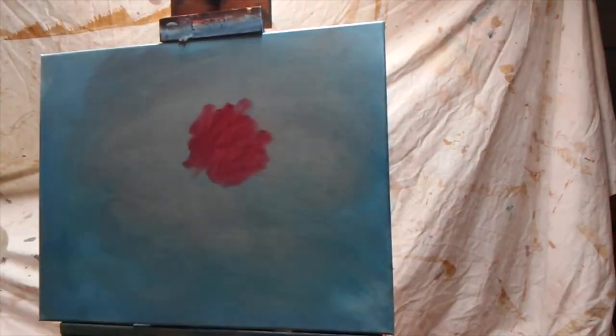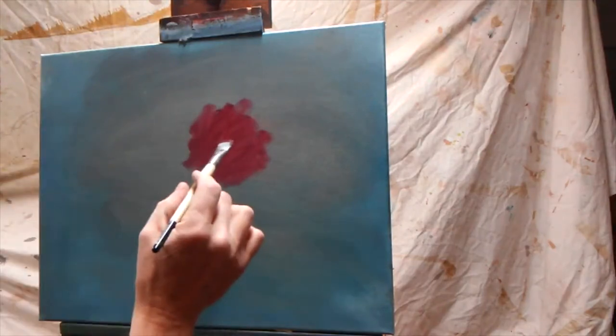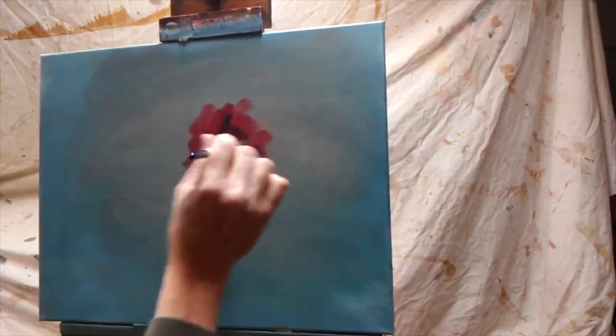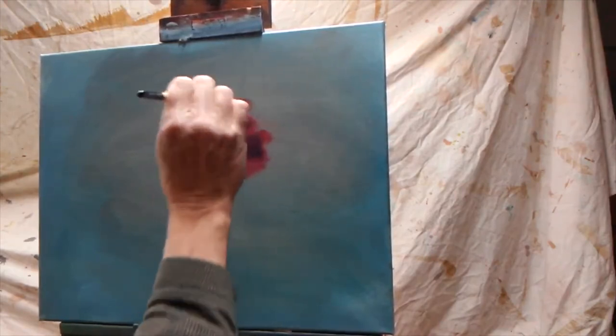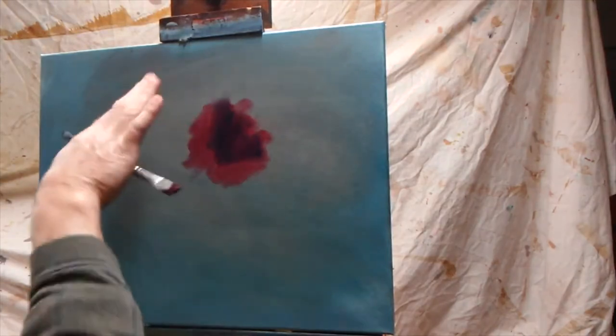And then with that I'm going to grab a tiny touch of maybe phthalo blue with that crimson and show the center of that flower. And kind of pull outward with the cup, the center of that cup. It's very dark in the center — we pull outward, a little bit of color — so it creates the center darker from the outside.